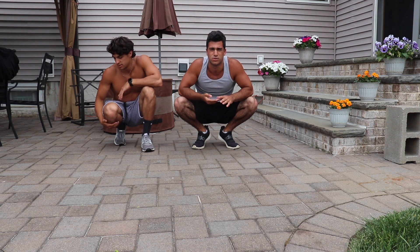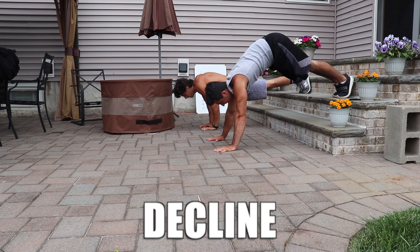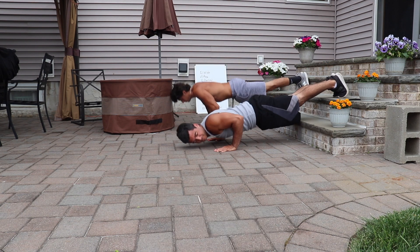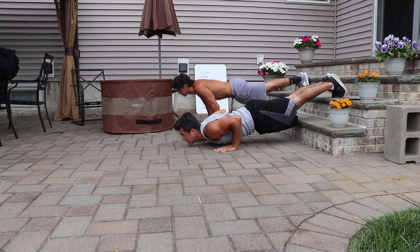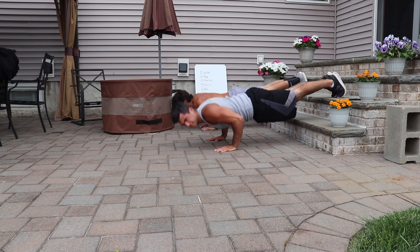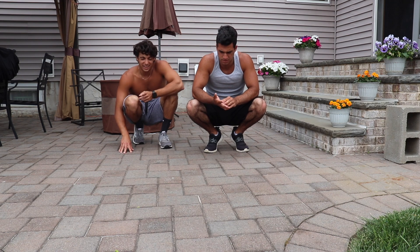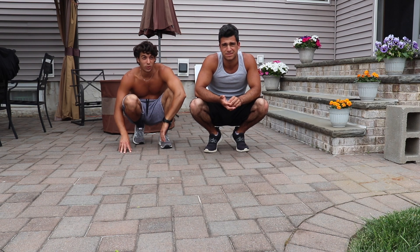Remember guys, don't just go through the motions here. You still want to do every workout with a purpose. Another point: keep your core tight. Don't be lagging on that core — you don't want to be any kind of banana shape.